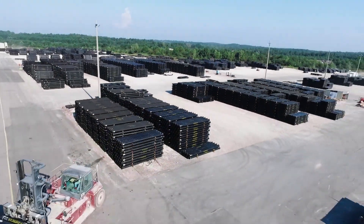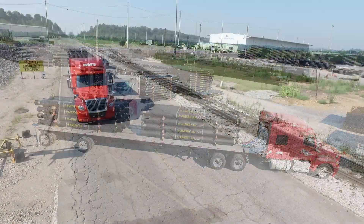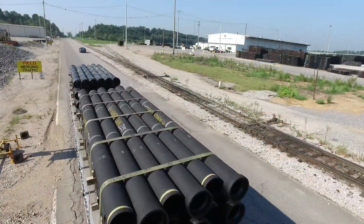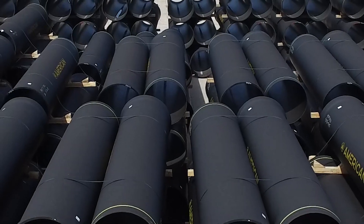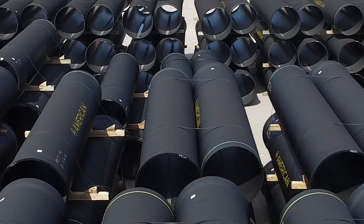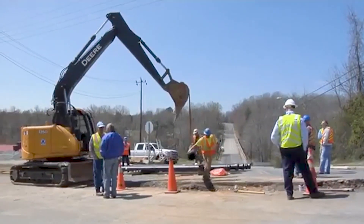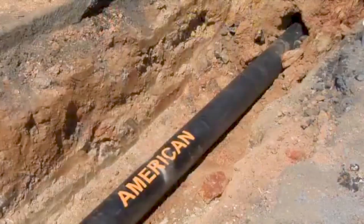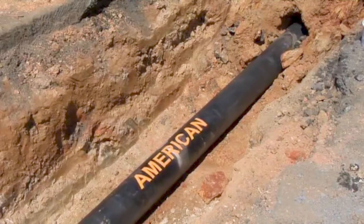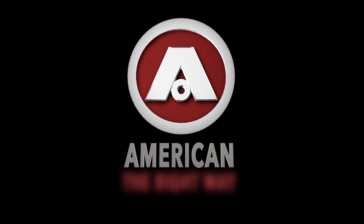American pipe is shipped by truck and rail — the most green and sustainable form of transportation for heavy construction products — to our customers at home and abroad. From sea to shining sea, our customers rely on the sustained performance and corrosion resistance of ductile iron pipe, and appreciate its superior lifecycle cost compared to other materials. It's simply the best product on the market for water service. Proudly made in America by American, the right way.